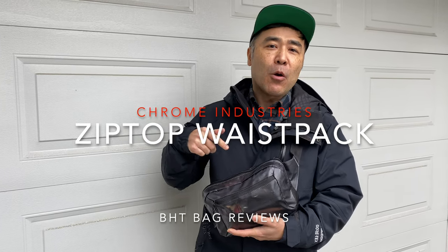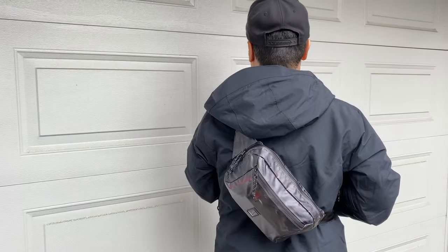Hello everyone and welcome to my backyard. I'm here with Camera Girl on the camera and I'm here to review the brand new — well, reasonably new — Chrome Industries Zip Top Waist Pack, which can be used like a fanny pack. I use it either in the front like this or on my back like this.